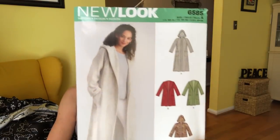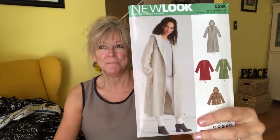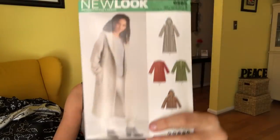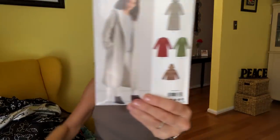New Look 6585 — look at that coat. It is not lined, so I'm not skilled enough to just pop in a lining, although maybe I could look it up. I kind of wish it were lined because it'd make it warmer. However, adorable — it's got pockets, it's got a hood, and really great choices to choose from. They suggest double-faced or reversible fabrics only, and they say the wrong side of fabric will show. I will list all of these patterns in the description box.